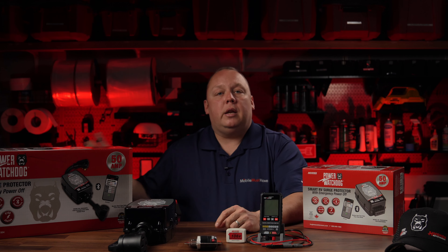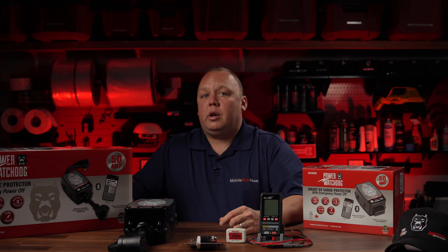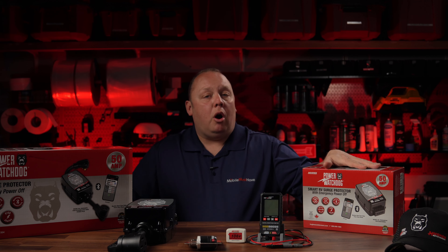This product is available in a 50 amp and a 30 amp version, and it's available hardwired or pedestal mount depending on your preference. These do also support dog bone adapters, so if you find yourself in a situation where you have to adapt your 50 amp coach to a 30 amp using an adapter, you are covered as well.